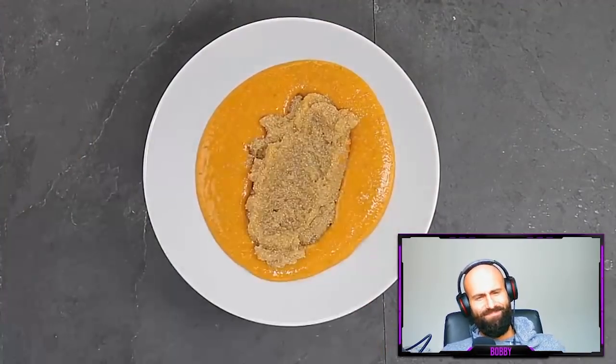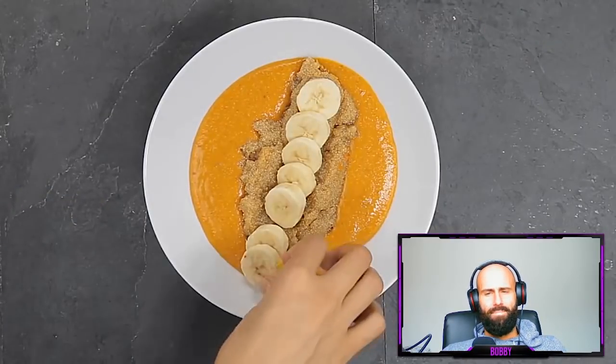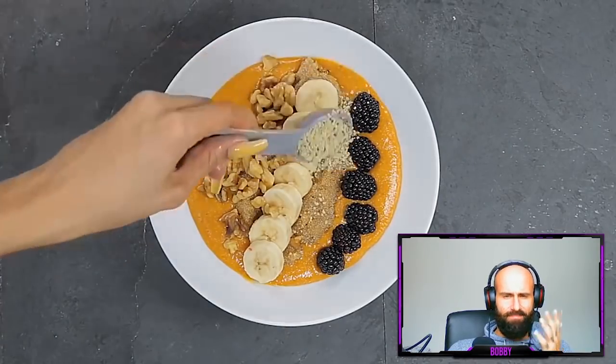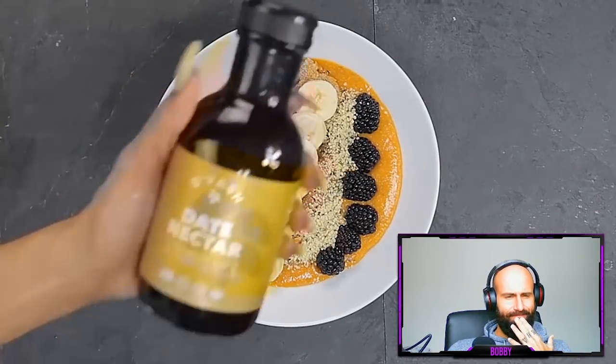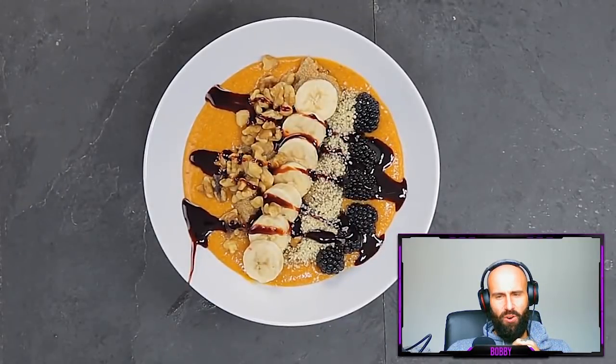It looks pretty disgusting because I blended the amaranth into the sweet potato and added some hemp milk, but this is going to be a very smooth consistency. I'm topping it off with more amaranth because it gives it a nice texture — think of something like grits or cream of wheat. The sweet potatoes and fruit give it a sweet taste. But I'm going to be a little extra because I need some comfort food, so I'm going to add some date nectar.